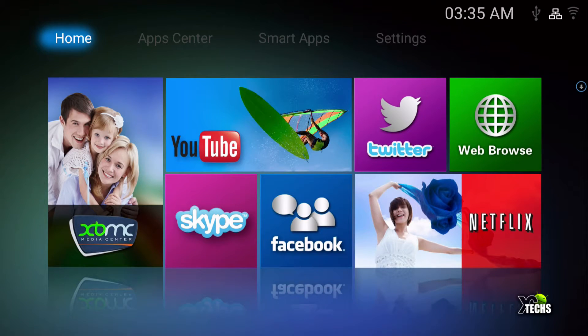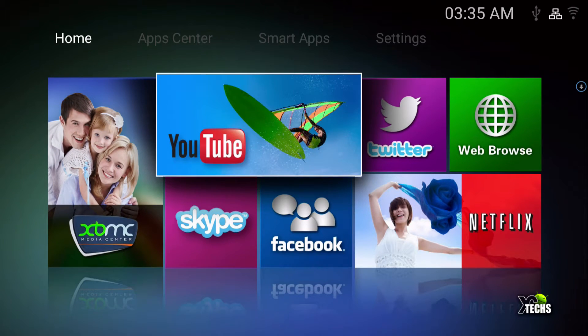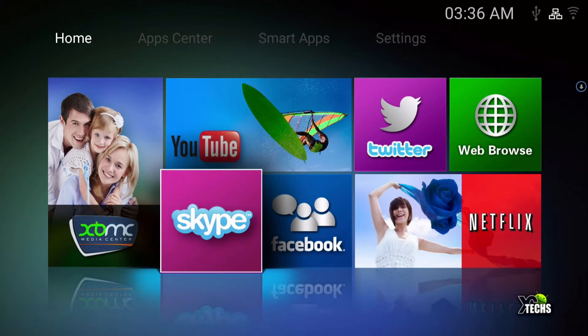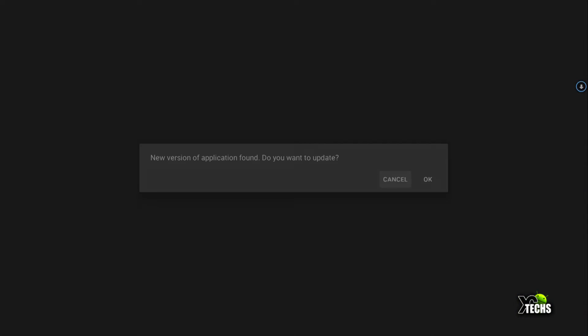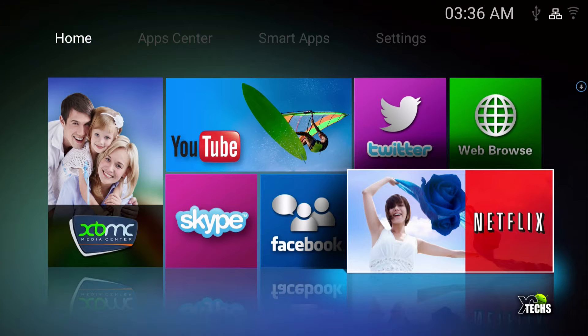The last launcher is called M8 Launcher. This is a slightly older style launcher where you can see everything on the main home screen. XBMC is listed but when I click on it nothing happens. YouTube is there and it should launch — actually it doesn't do anything either. Skype will load if installed, Facebook the same, and if you have Netflix just click on it. I do have Netflix installed and it tells me to update.